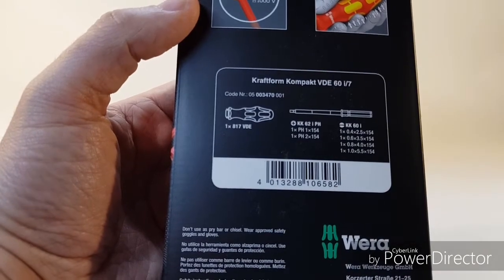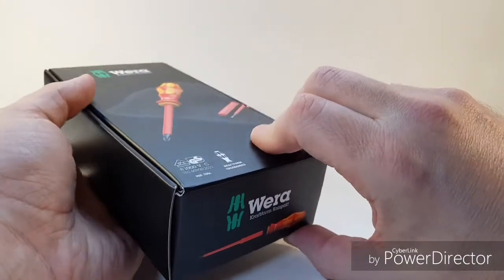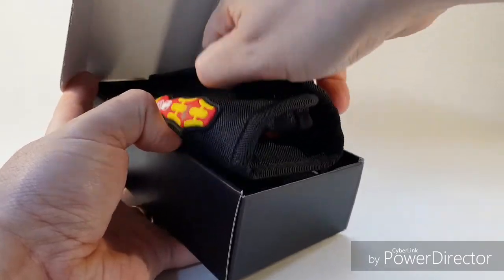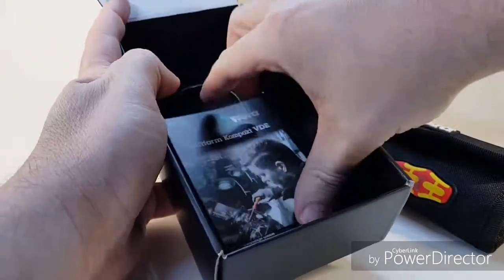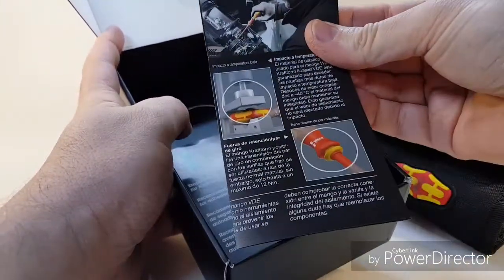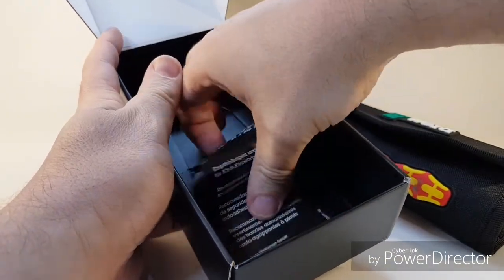I bought this on Amazon — I'll leave a link below. So that's really it as regards the packaging, so we'll just pop it open. Inside you get a little guide that just shows you how to use the actual product itself. Nice to have the instructions there — nobody reads them really anyway.